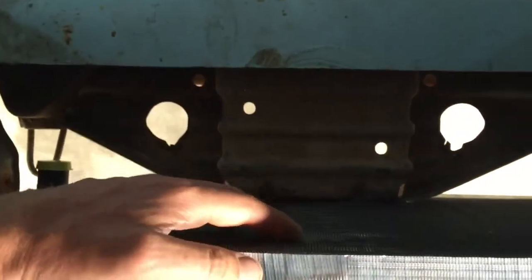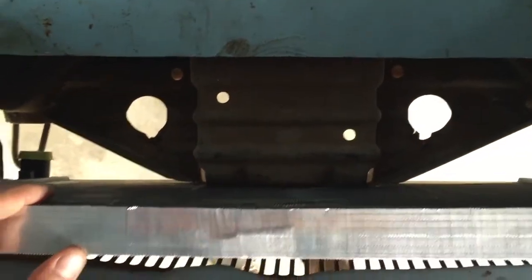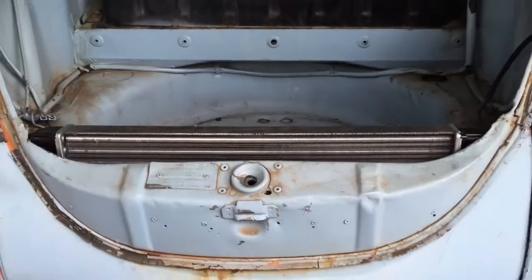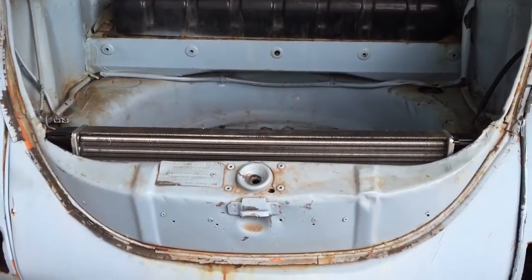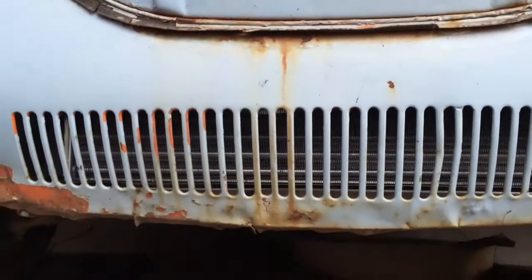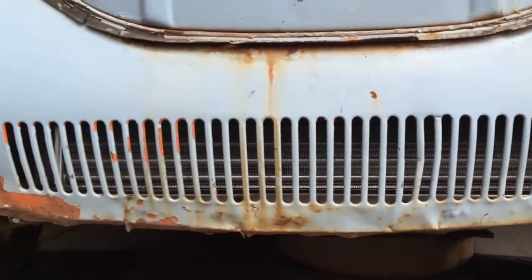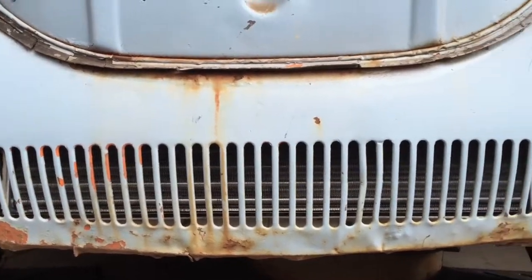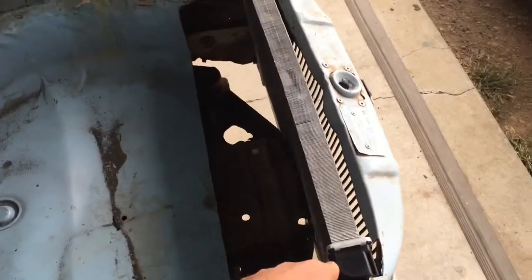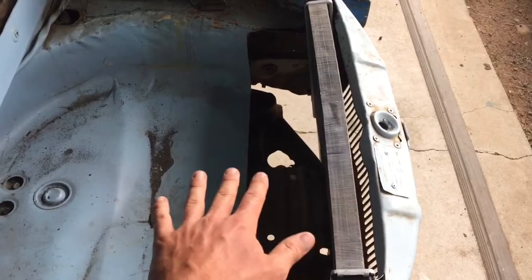I need to take care of some fins that were bent in that process, but it's looking like it's gonna fit really well right in there. You can see just how slim and trim that thing is, and we should have a good amount of exposure to fresh air right down here. Next up I'm just going to test fit some fans right in here and then figure out a way to box all that in.